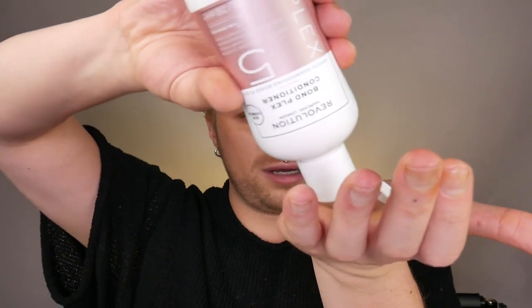The next step is number five, the Bonplex Conditioner. We also get 250ml and it retails for €12. This conditioner is going to nourish and strengthen the hair from within. You apply it and leave it in for up to five minutes. The formula is a lot richer and creamier — it feels nice and thick compared to number three, which is a lot softer and more watered down. When the product is thinner, it's going to penetrate better into the hair fiber. It smells like the rest of the range — nothing wow about the scent, but for €12 I want to know if it works.